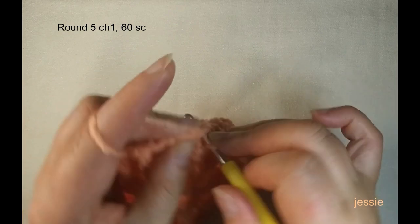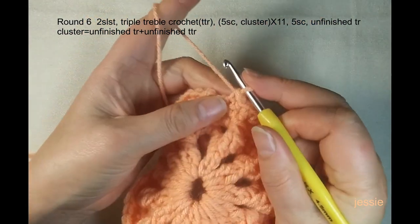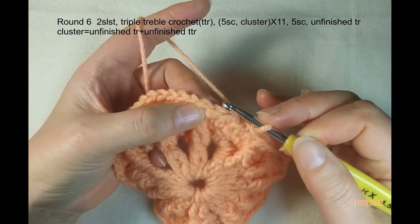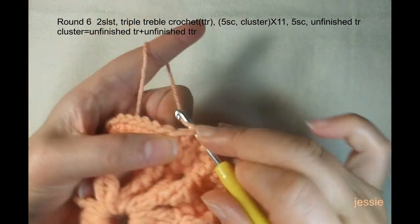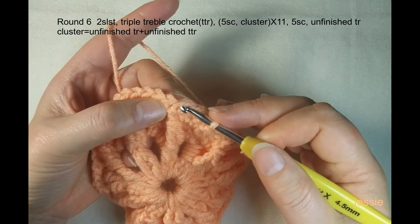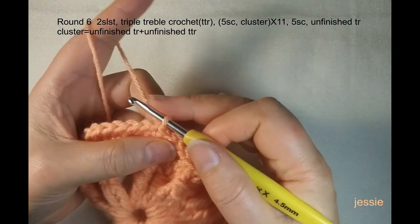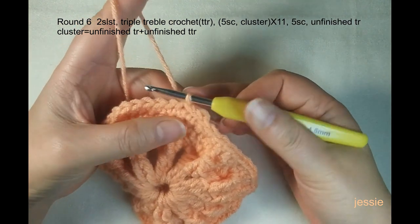At the end of round five, finish the last single crochet and come to the first one. Make sure this stitch is from this cluster stitch — before it we have two single crochets. Insert the first single crochet stitch and do a slip stitch. Now start round six. Round six needs to start from this single crochet from the cluster stitch. Here we have one stitch — make another slip stitch and one more slip stitch to move here. We have two extra slip stitches to start round six.